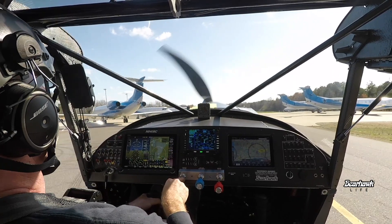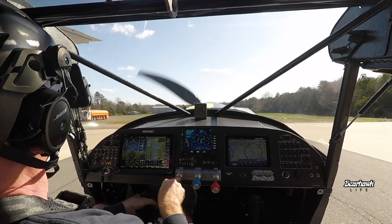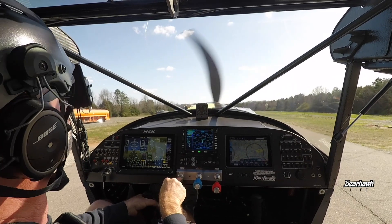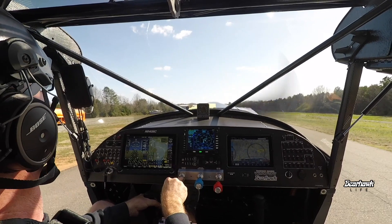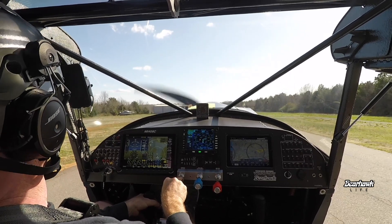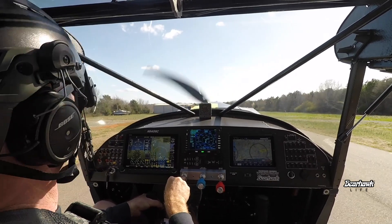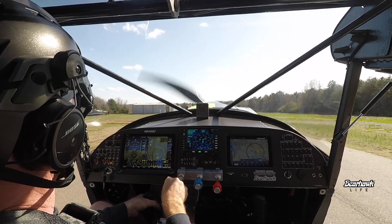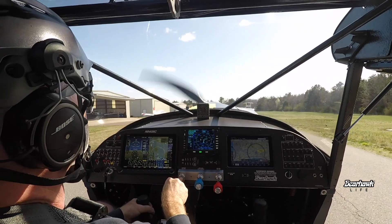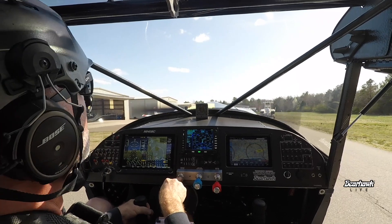I'm going to heat up those brakes. I'd hate to lose my brakes and bump into an Embraer. So I'm just going to ride them — get a little power here, about 1500 RPMs, both brakes engaged, dragging them along, getting them hot. Alright, that's probably pretty good. Let off on the brakes.